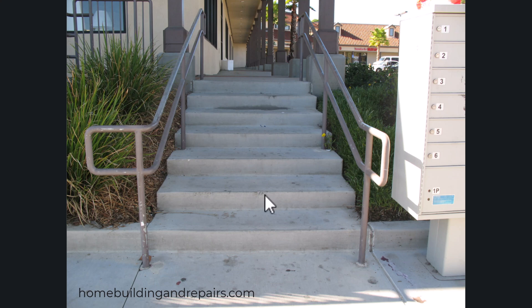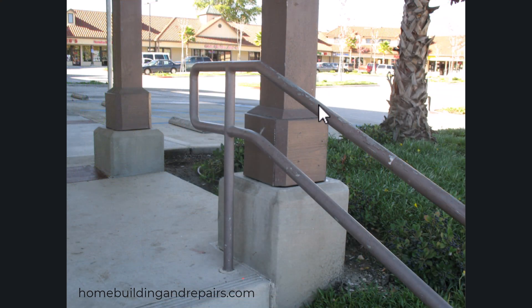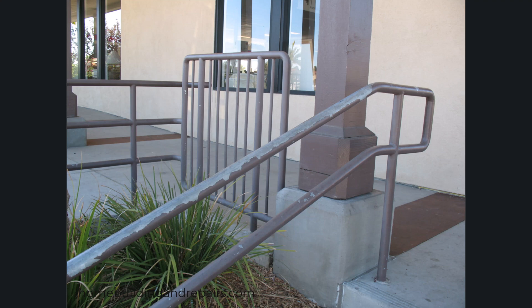What is a continuous handrail? That would be a handrail that starts at the bottom and goes all the way up to the top. In buildings that might have access to the public, like a shopping center, it might need to extend past the top and bottom step. That measurement is usually going to be 12 inches. However, you would need to check with your local building department to verify that information.